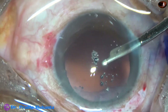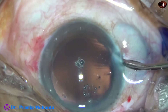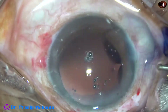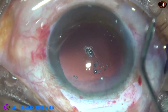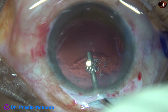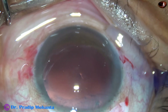The cortical cleanup has been very satisfactory. A little bit of cortex was there at 6 o'clock — it has come out. Now the capsular bag as well as the anterior chamber is filled up with 2% hydroxypropyl methyl cellulose.